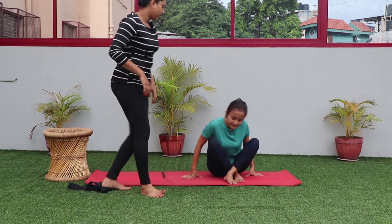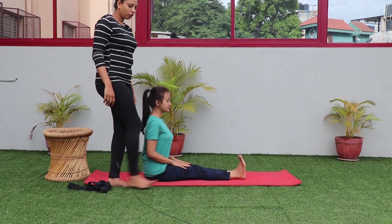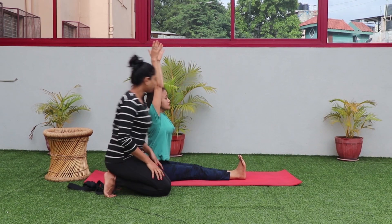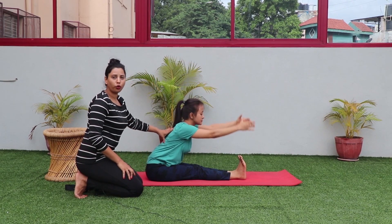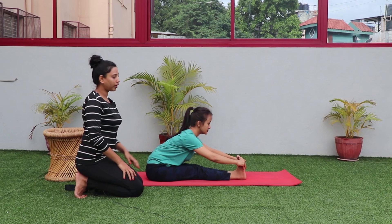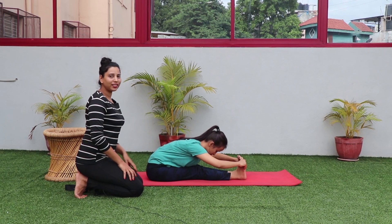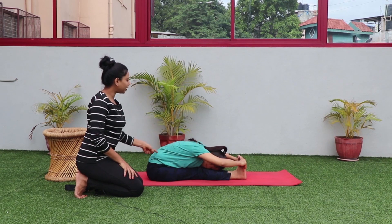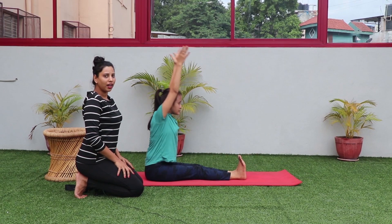The next one is Paschimottanasana. Sit down on your hips, keep both legs straight with toes active, then take both hands up straight with inhalation. While exhaling, bend forward from the hip and try to hold your toes or heels, however possible. If you can hold your toes easily, keep your elbows bent and slowly go down as far as your capacity allows. Don't round your shoulders — try to keep your back flat. Slowly come up with inhalation, lift both hands up and drop them down.